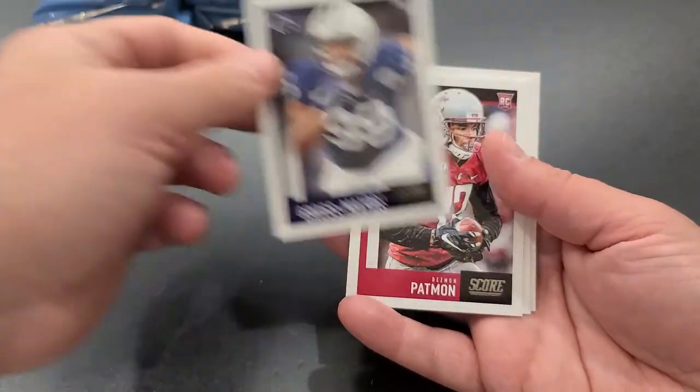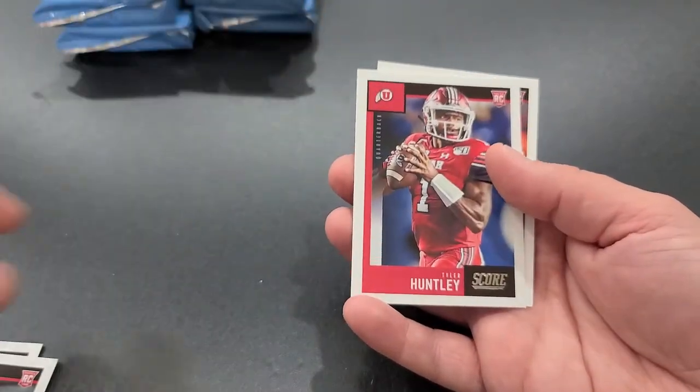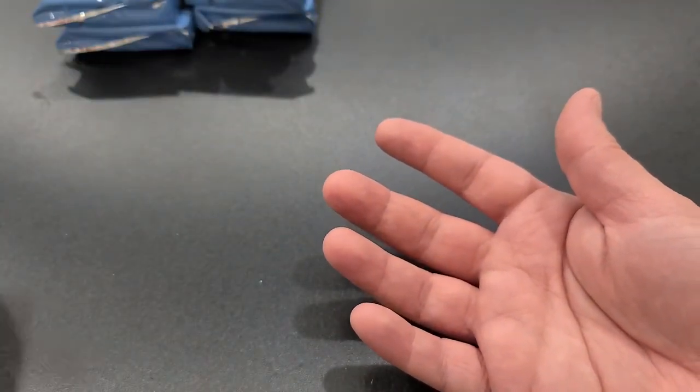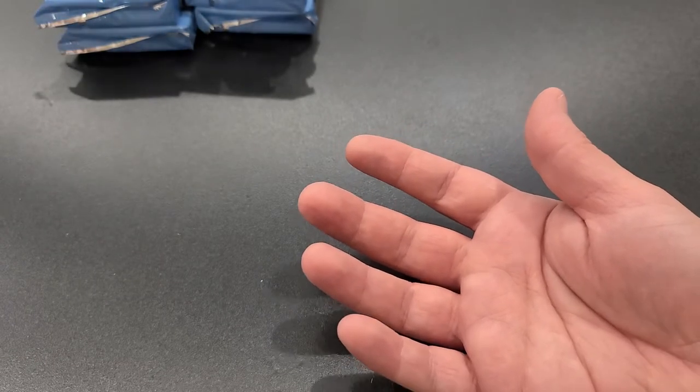Gross-Matos, Denzel Patmon, Charlie Warner, Tyler Huntley, Terrell Lewis — rounding it out. There we go.